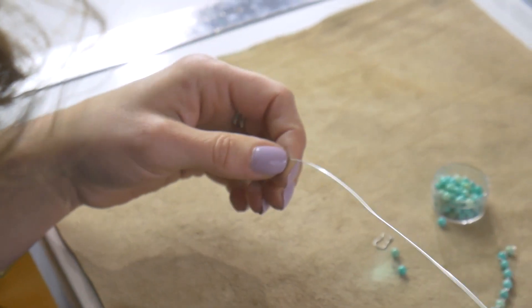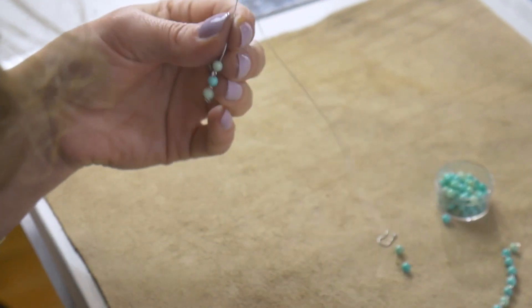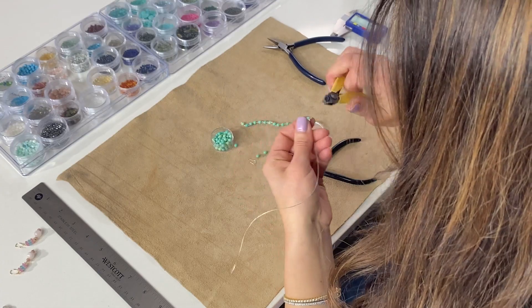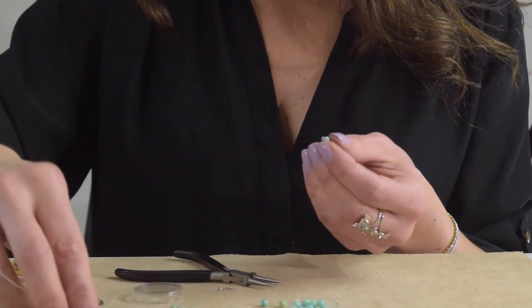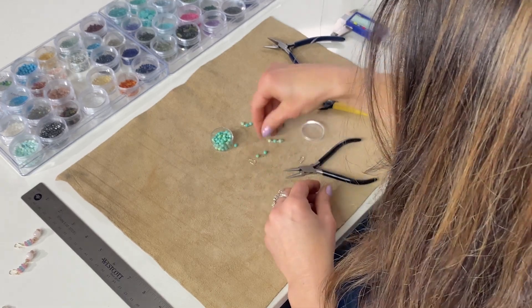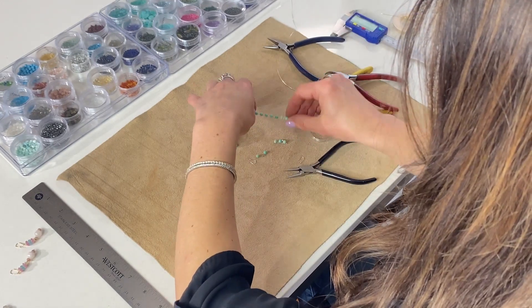The nice thing about this technique is you can kind of just zone out, and once you get it you can start thinking about the next thing you're going to make. This will take practice, but you'll get quicker and quicker at it — which is the fun part — and next thing you know you'll have a whole collection of jewelry with this simple chain technique.